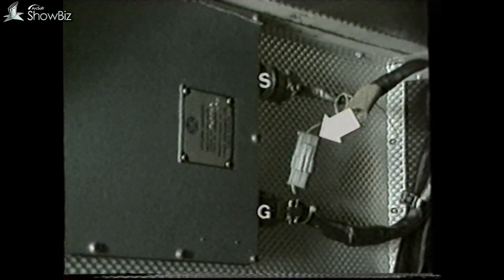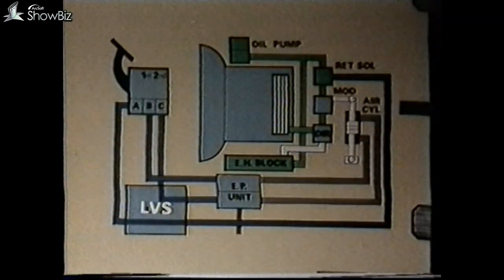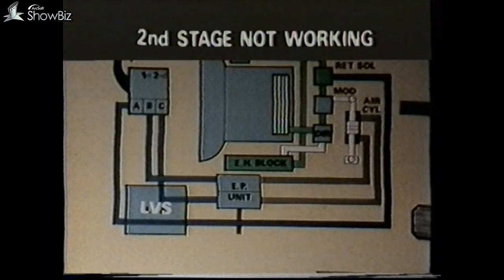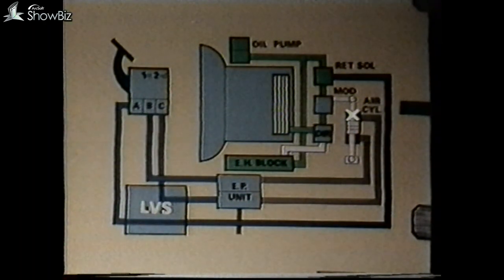If when this is done you still do not have movement, it would indicate that the first stage EP unit was at fault and therefore should be changed. If we revert back and find that you had no movement when you carried out that test, it would tell you that the EP unit was operating, and you should then conduct a check on the first stage output switch from the foot brake. This can be done quite conveniently on the two-pin connector which will be found close to the control panel — a simple bulb test will confirm whether you had supply or not. If there was no supply, this would indicate a fault either within the foot brake switch or in the wiring from the foot brake.